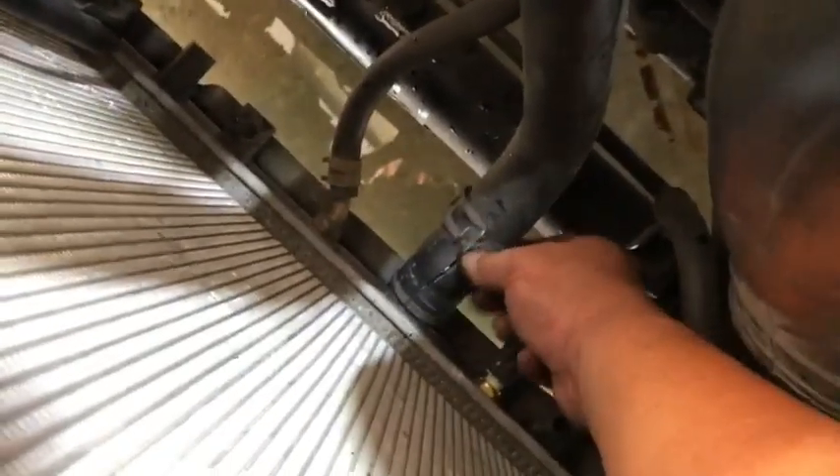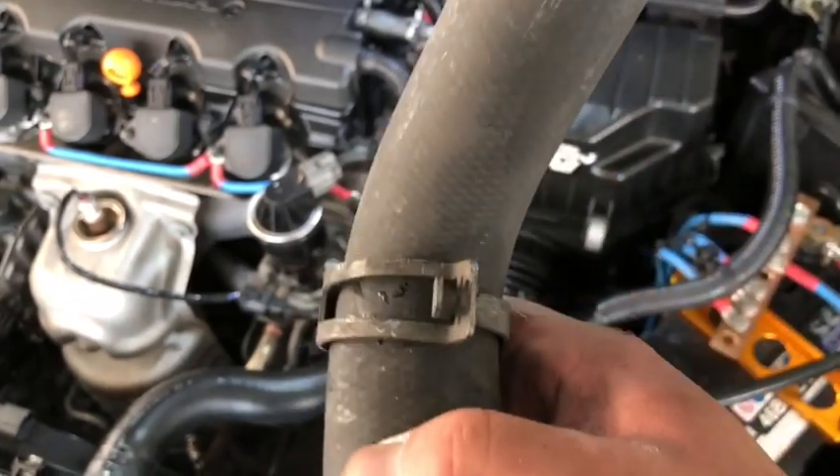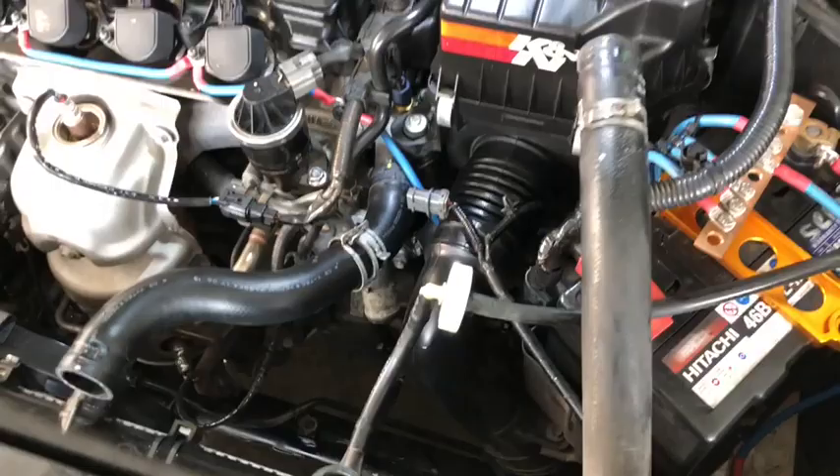Since I'm going to replace this, I made a small cut here so it's easy to come off. But make sure the new hose fits as well.